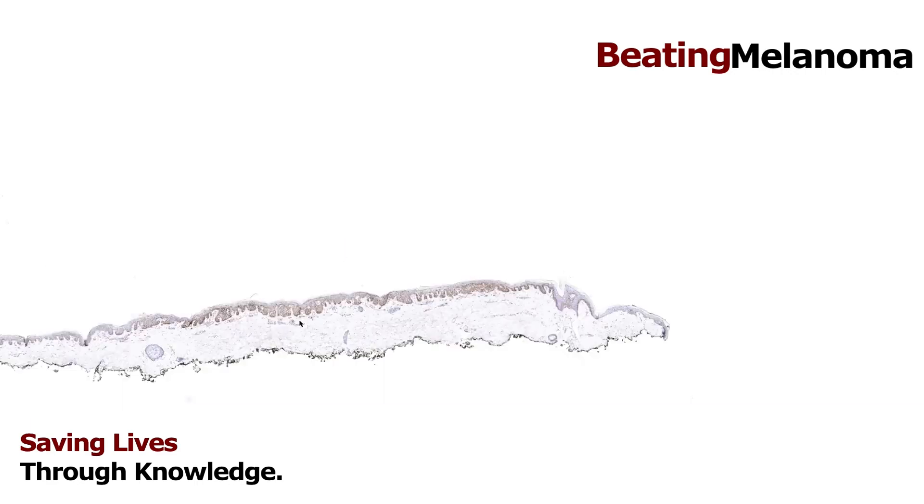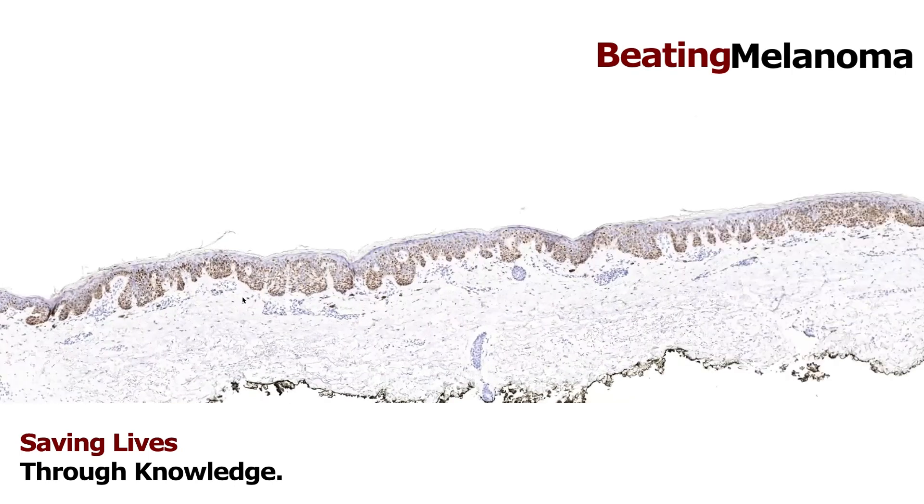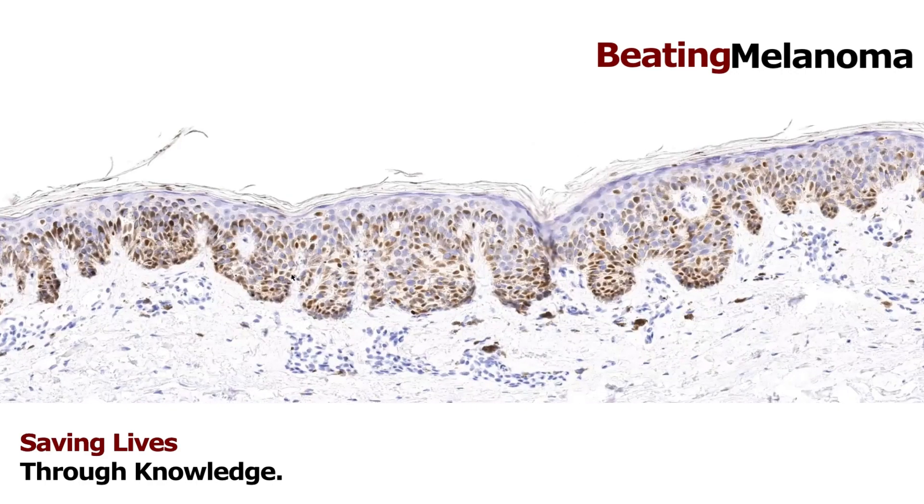Before we shift to invasive melanoma, I wanted to show one more thing: PRAME. PRAME is a marker that's come out in the past five to seven years. It's a marker that is often positive in melanoma cells and often negative in benign melanocytes or benign nevi. No stain is perfect or 100% — stains are a useful tool that help pathologists, but they're not a magic marker that solves all our problems. We're always looking for the perfect stain to tell us 'cancer or not cancer' — in skin pathology and all areas of pathology — but unfortunately there is always nuance.